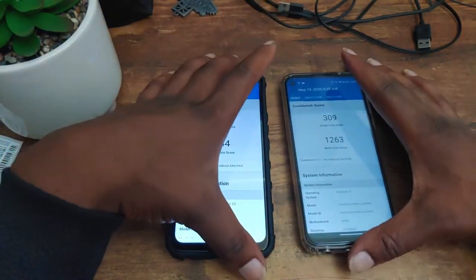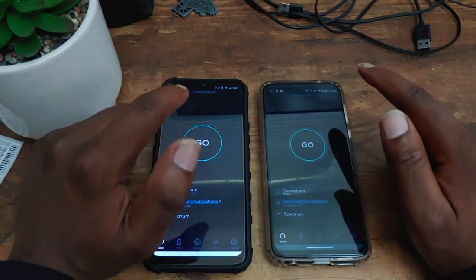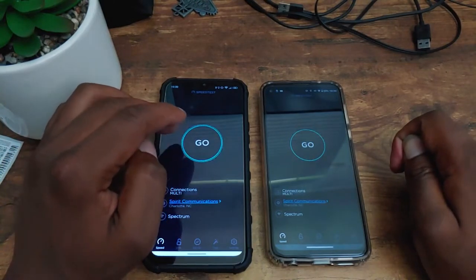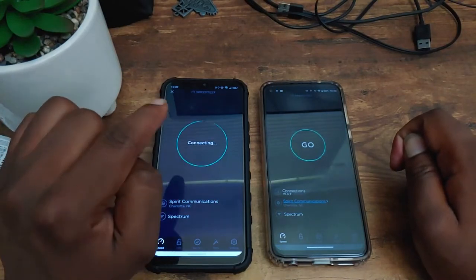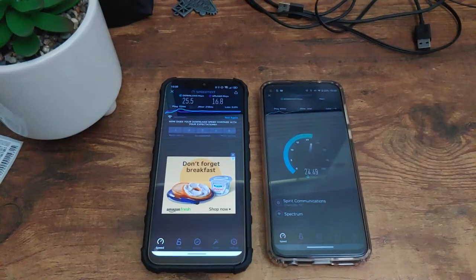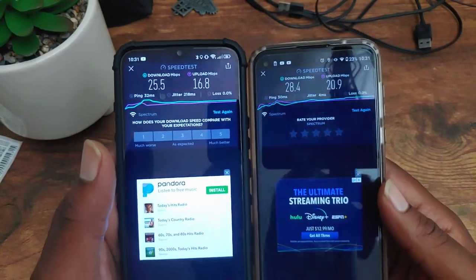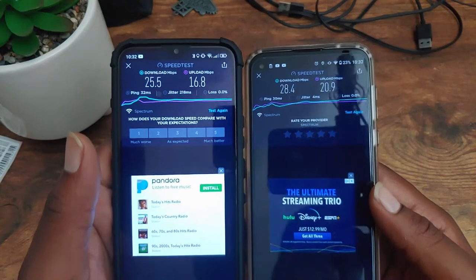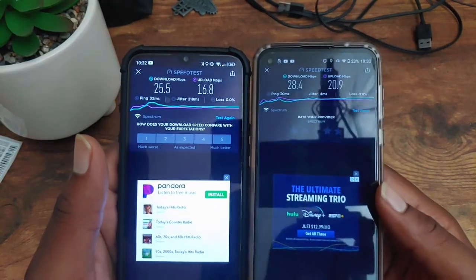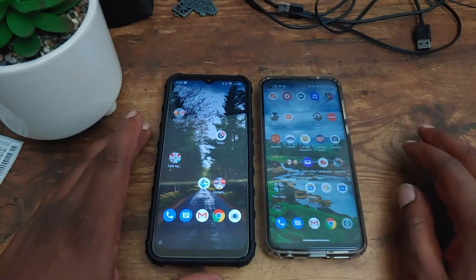Between both phones, you have to clearly give the benchmark to the Moto G Power. Now let's see which device can pull down faster data speeds. I'm going to run the speed test on each phone one at a time, and we'll determine the winner based on higher download and upload speeds — starting in three, two, one. The Blue G90 got 25.5 Mbps down and 16.8 Mbps up. The Moto G Power got 28.4 Mbps down and 20.9 Mbps up. That goes to the Moto G Power.